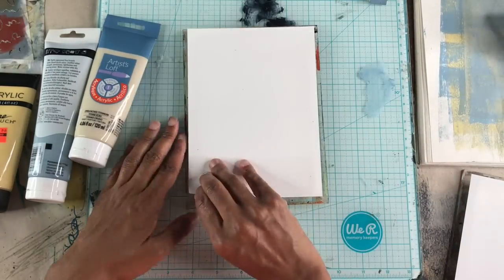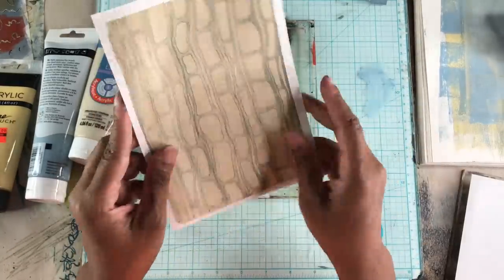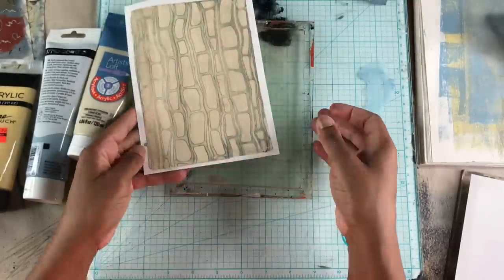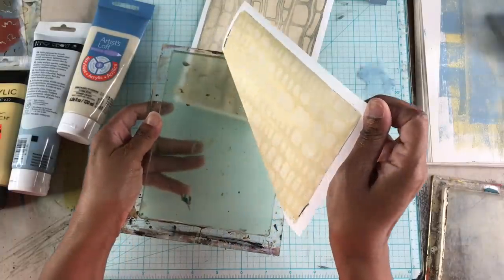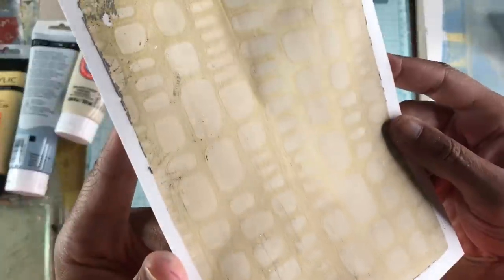Now we'll pull the background prints. As you can see it's a nice subtle print — the lines are sharp and there's still a little bit of outlining that gives it a slight amount of depth but nothing too distracting.